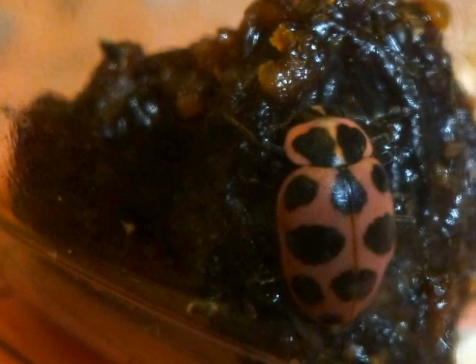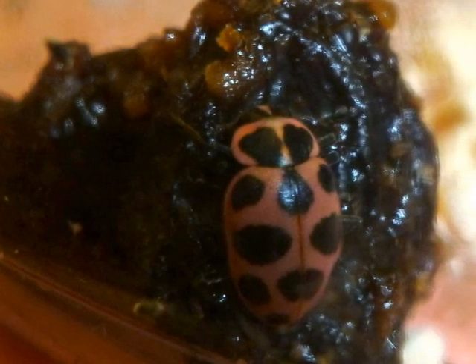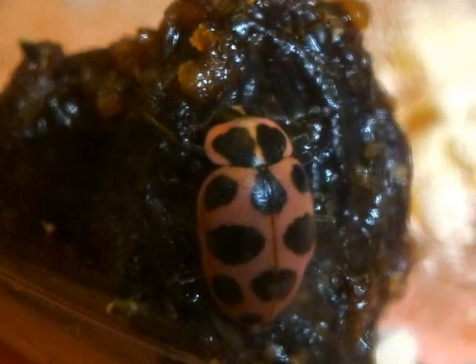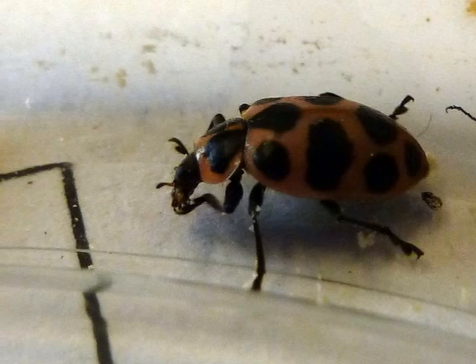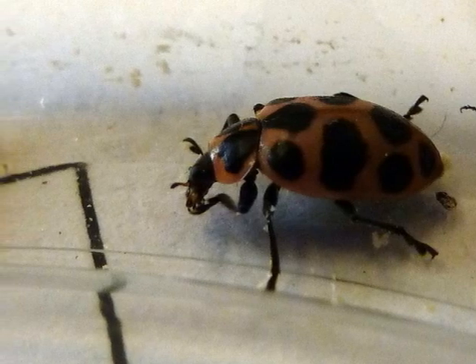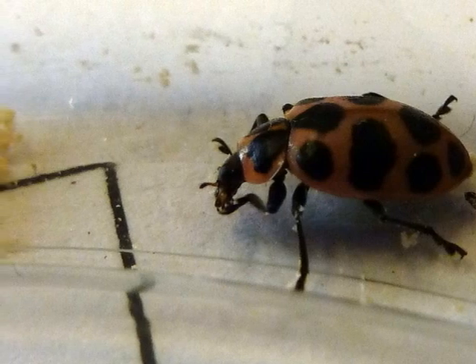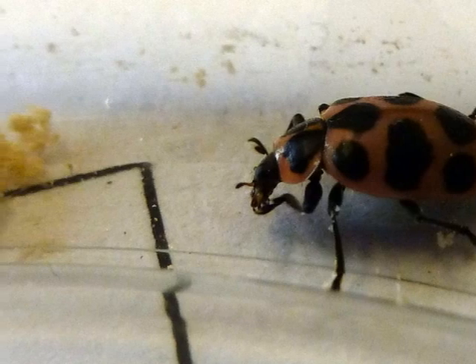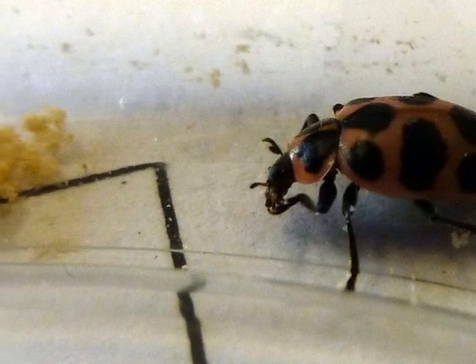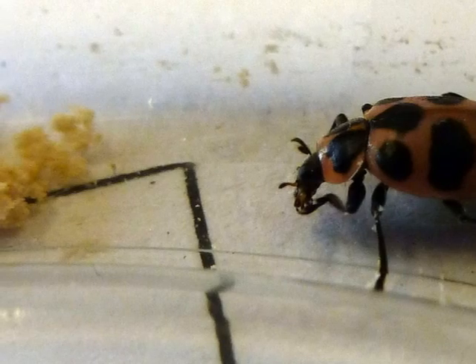How do they eat? They eat with their mouth. They eat bee pollen and raisins. In this picture, she is eating — she is using her claws to help her eat the bee pollen. Grown-up ladybugs eat bee pollen too, but they also eat raisins and other insects.